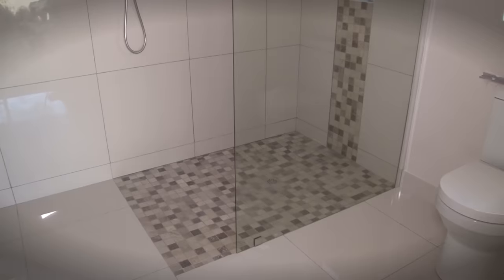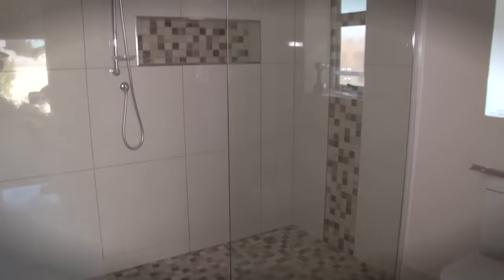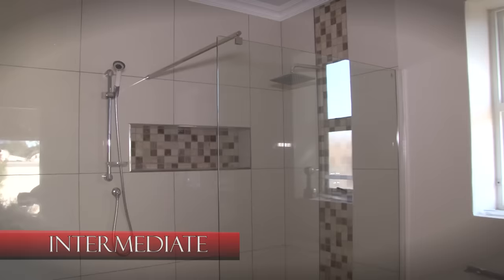This bathroom looks great. The job takes about an hour and is at the intermediate level of difficulty.